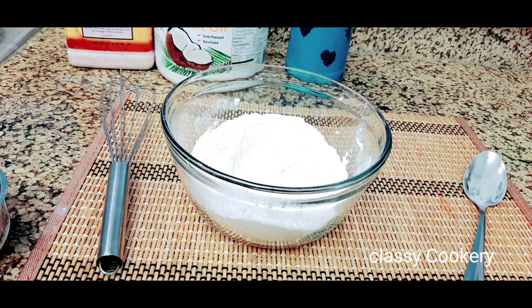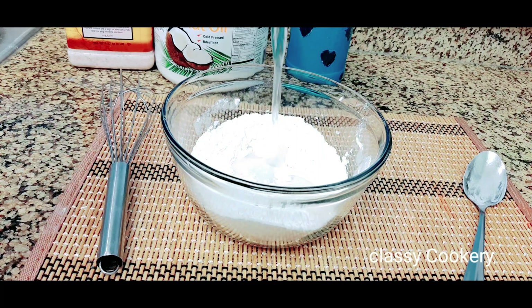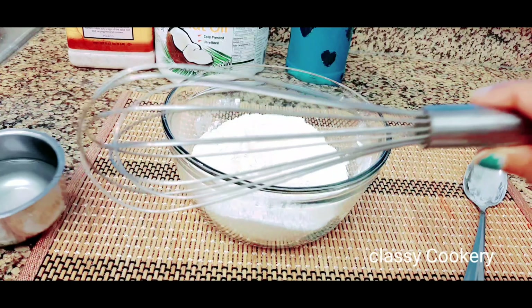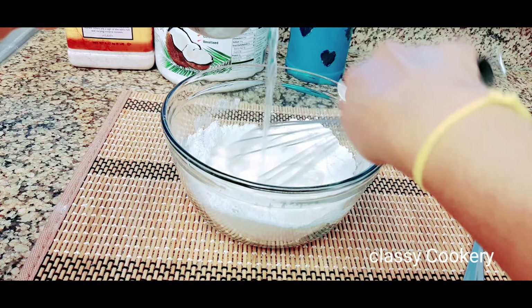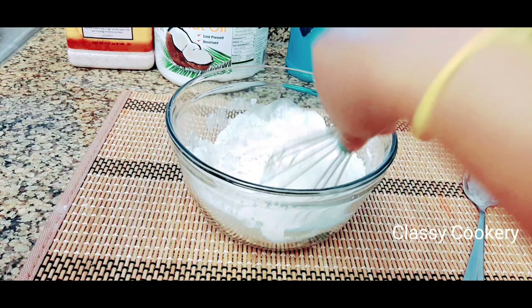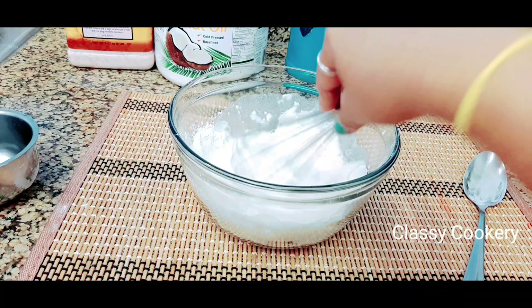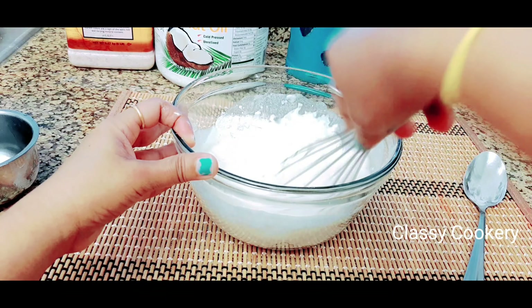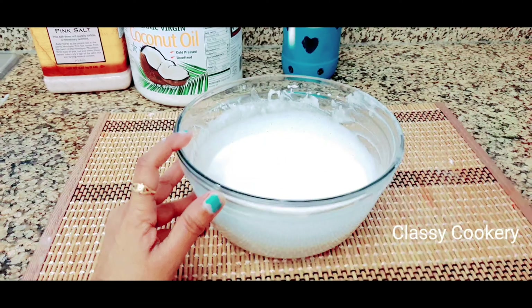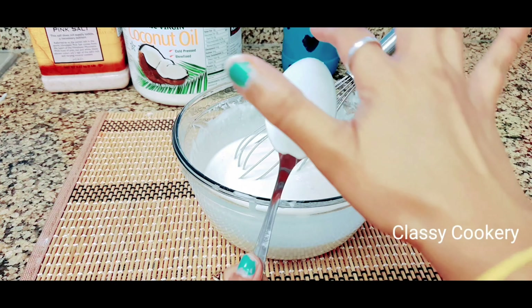Now take the required water and add it to the flour, then mix with a whisk — we have to make a fluid consistency. Now the batter is ready for the wrappers. You can see the consistency should be like this; this is the correct consistency.